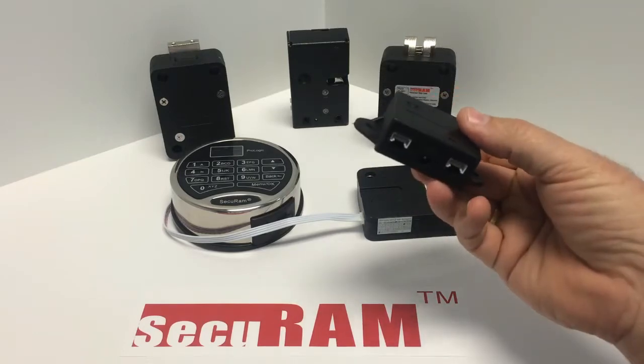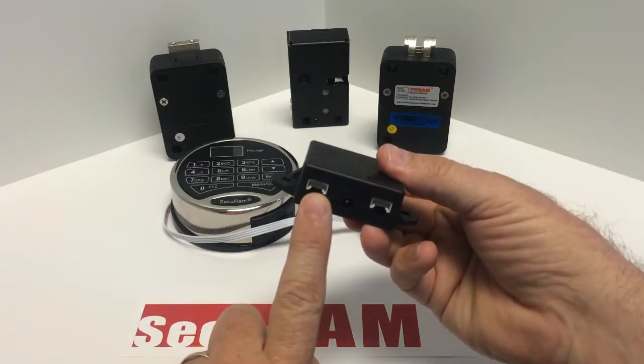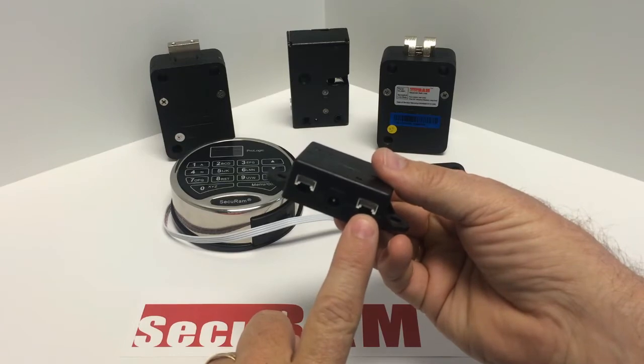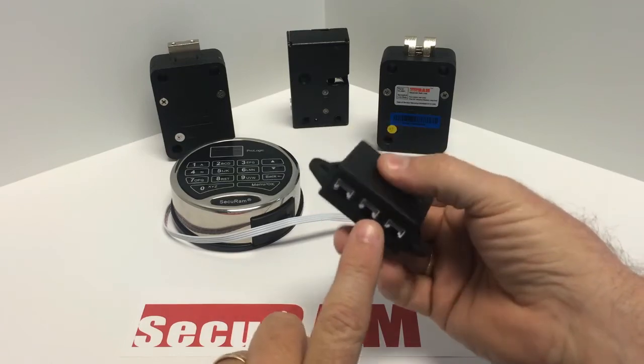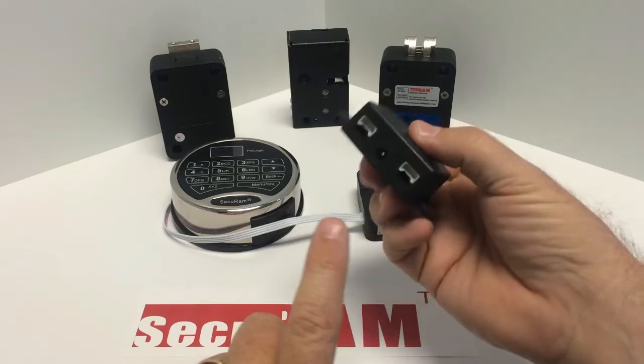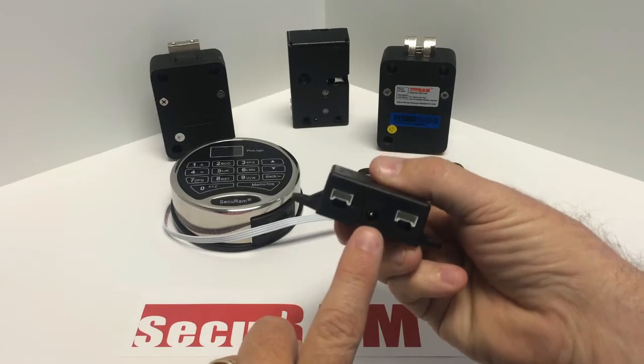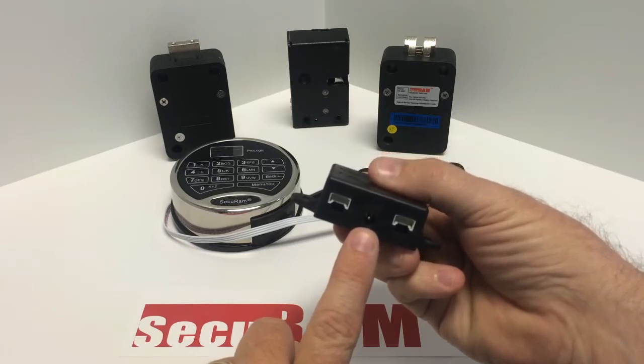How this works is it has multiple ports. It has a port here that we would connect our entry pad to, a second port that we would connect the first lock to, then a second lock, third lock, and fourth lock. It also has an AC port where we can plug in an AC adapter and power the entire system using AC power, with the battery in the entry pad becoming the backup.